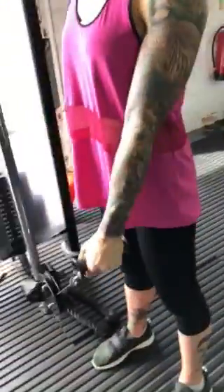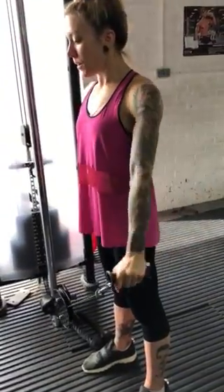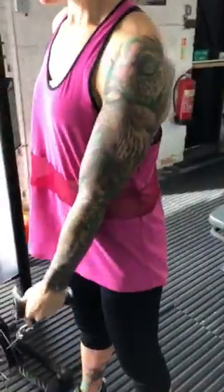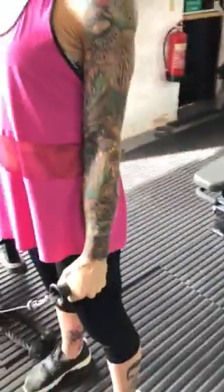Side tilt, good. Come down, bring it down to about here. Come down, bring it down to there. That's it, go.